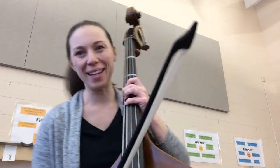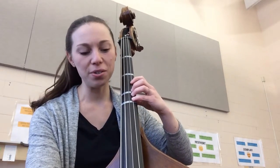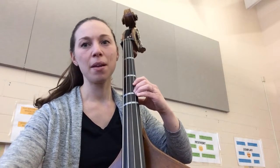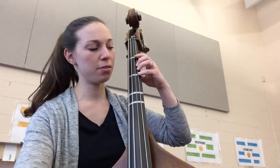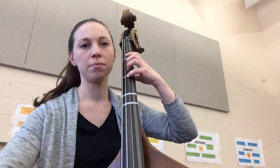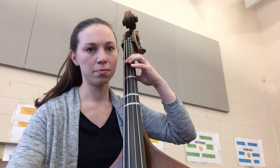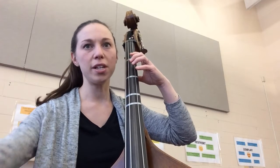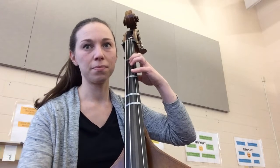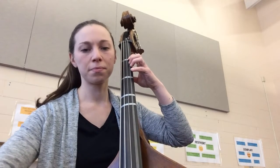Let's try from the beginning, starting with that fourth finger D. One, two, ready, play. Back down to first position. Retake down bow. Back down to second position.